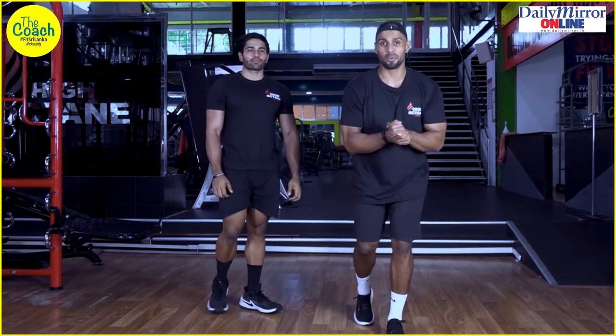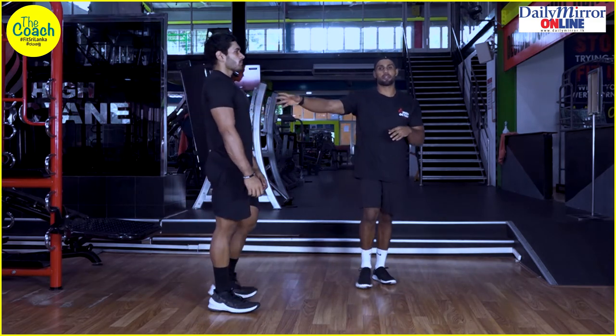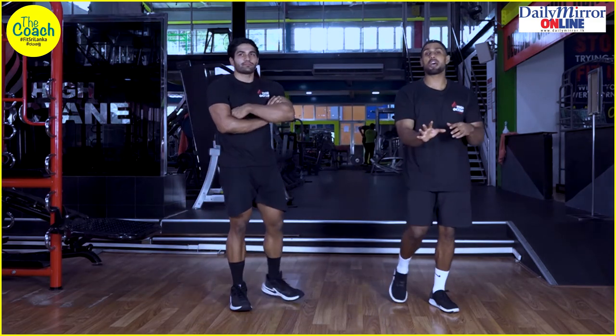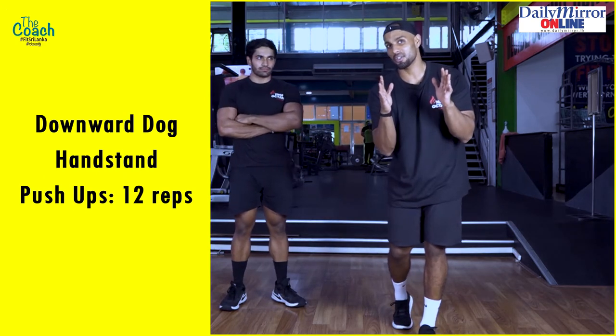For part three of your beginner's full body workout, we've got a little bit of chest work and some shoulder work — some upper body strength work to build on. The first movement is a downward dog handstand push-up, or downward dog HSPU for short.